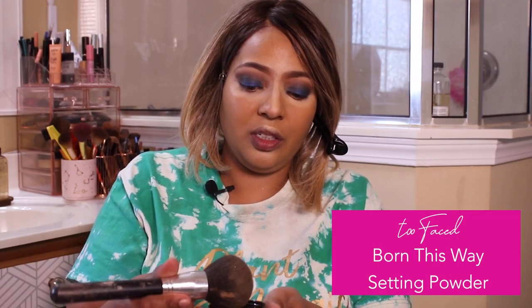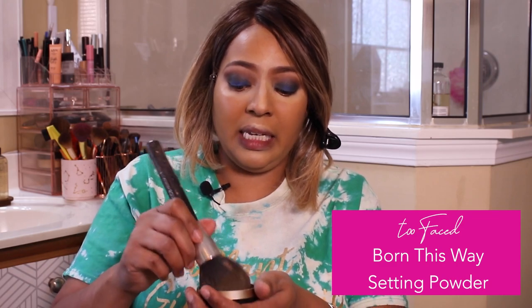This is the Too Faced translucent powder in medium — it's called Born This Way. We're going to go ahead and contour now. Contouring is everything — even if I just have a moisturizer on, I still contour because it shapes your face.